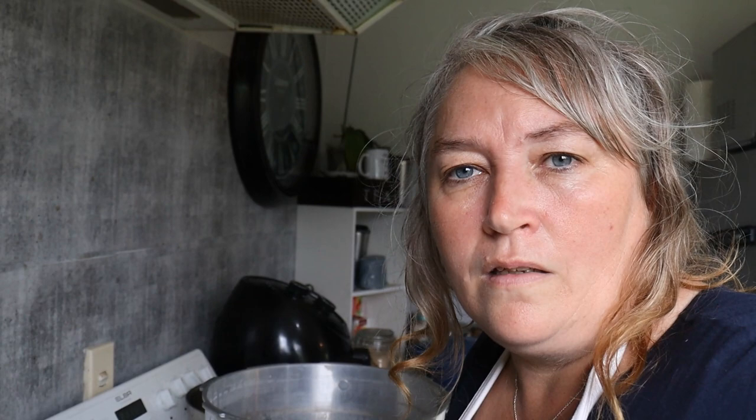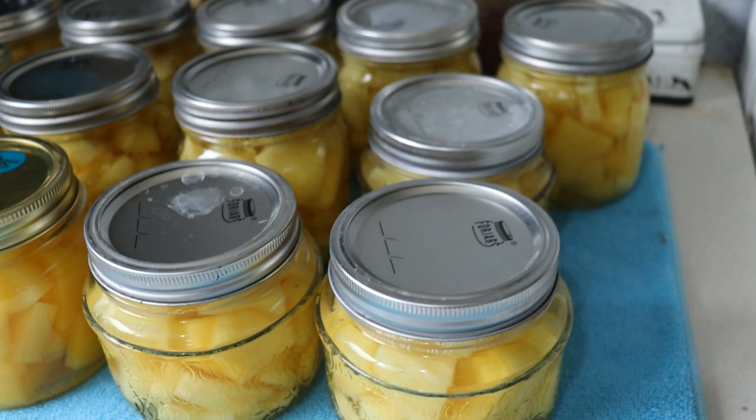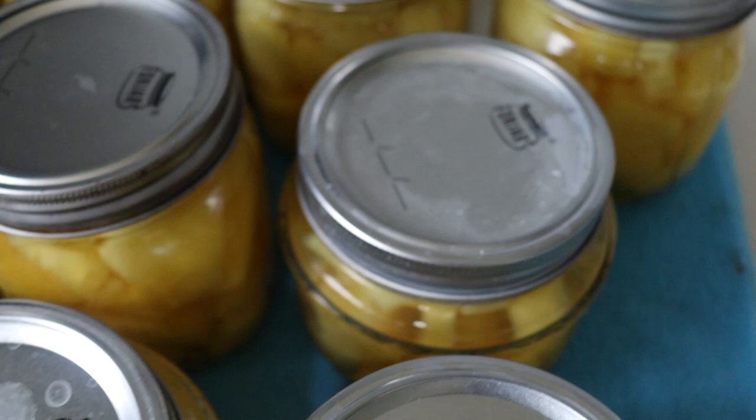Now I'm just going to refill the next lot of jars and repeat the process. Obviously if I wasn't filming I would have had them all done a lot quicker and I would have done the double stack. So onto the next load. Here's all the pineapple — you can see the white calcium deposit. I didn't put any vinegar in the water for the first lot but I did for the second lot. We ended up with 16 jars total.